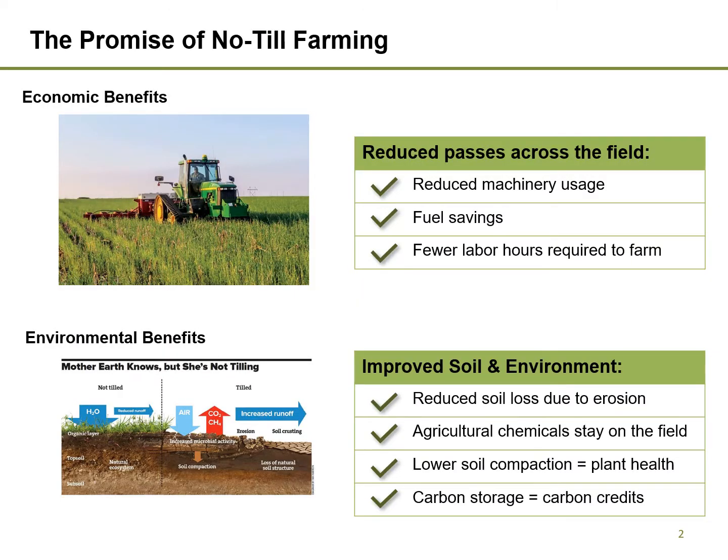No-till farming has strong financial benefits for farmers that are well known in the industry. Fewer passes across the field reduce machinery and fuel usage. No-till also helps regenerate the soil, decreases the loss of chemicals due to runoff, lowers compaction, and stores carbon.